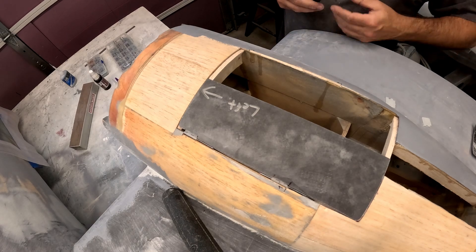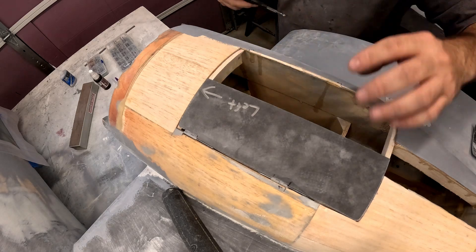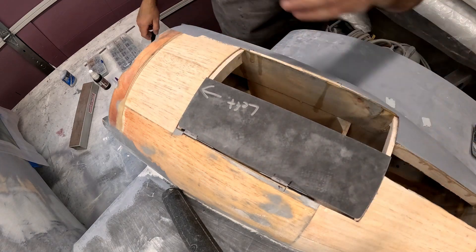And that's pretty much it with the main landing gear doors. These are relatively easy to do because of their fairly flat shape.